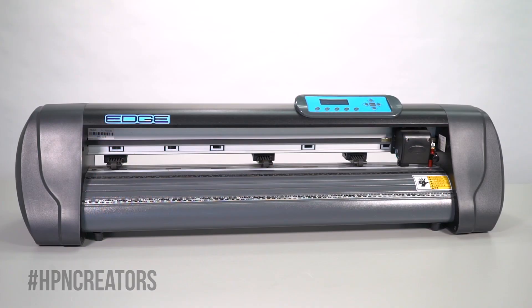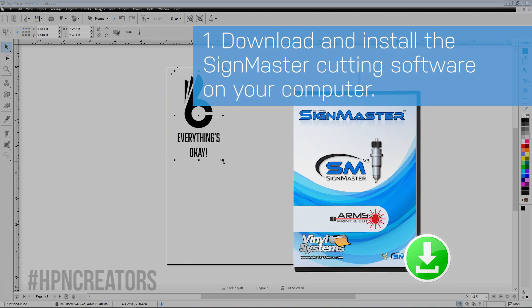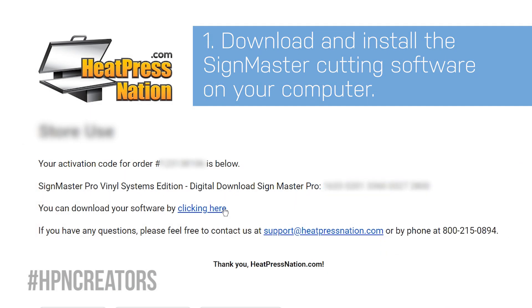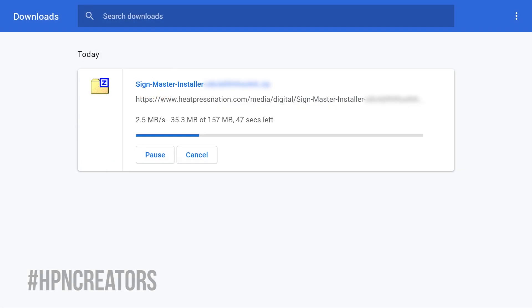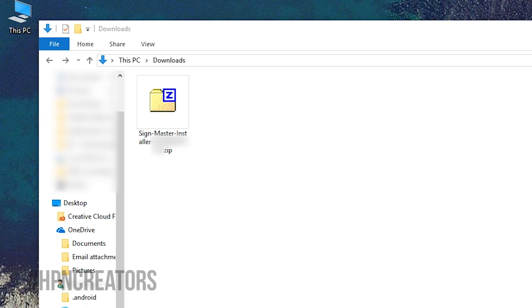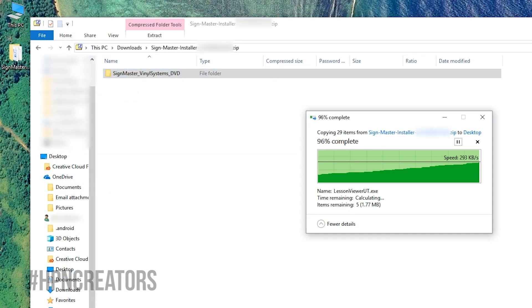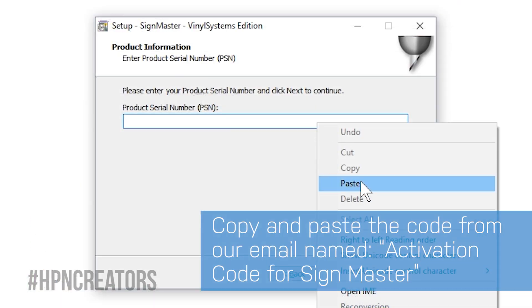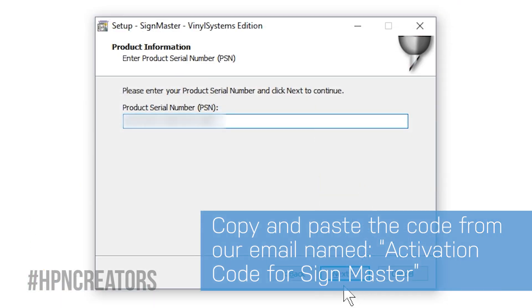Before doing anything to the cutter itself, we will need to install the SignMaster software provided with every Vinyl Systems Cutter as a digital download with activation code. Once you've downloaded the SignMaster installer on your computer, extract the folder inside its zip file and open the installer to proceed through the setup, using your activation code when needed.